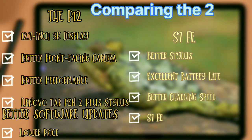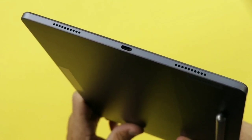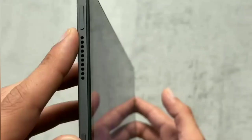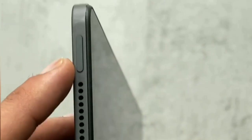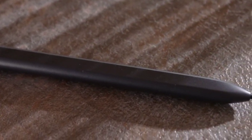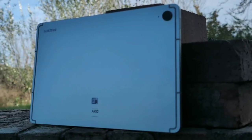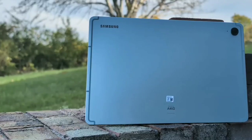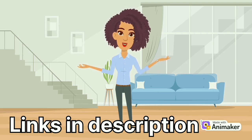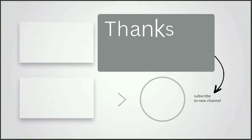In my opinion, the overall decision will depend on your preferences. If a larger screen, loudspeakers, a fingerprint sensor, and a lower price are important, the Lenovo Tab P12 is a great option. If the S Pen and better battery life are priorities, the Samsung Galaxy Tab S7 FE is worth considering. Before wrapping up, I would recommend checking out the Samsung Galaxy Tab S9 FE — it has a smaller display but is overall better than the S7 FE. Links to both tablets and the S9 FE review will be in the description. Thanks for watching.